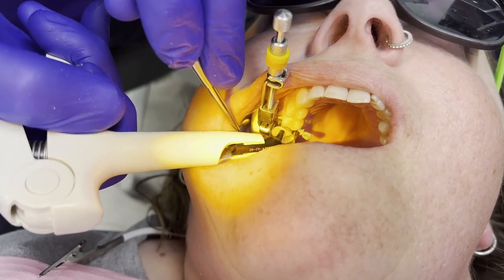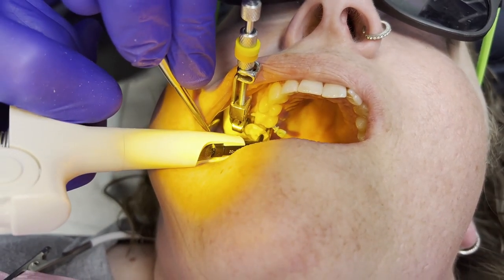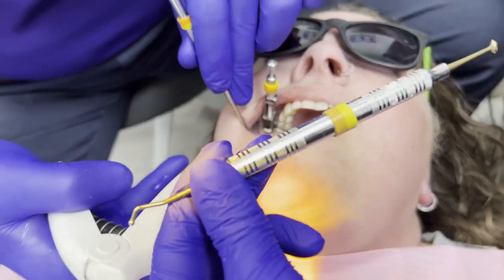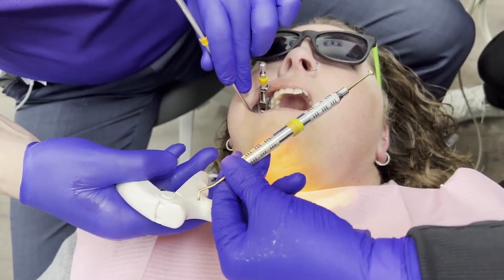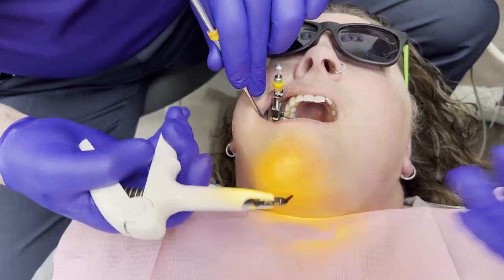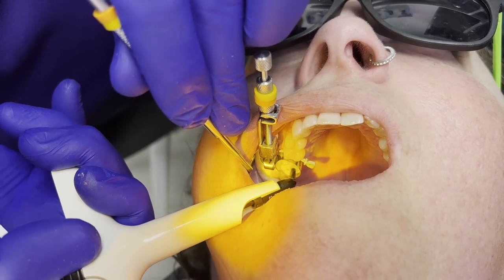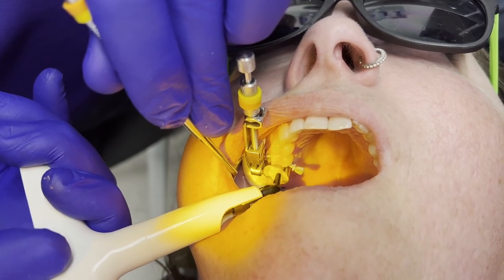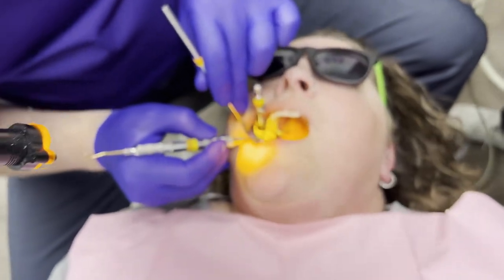This is a super important portion — we want the composite to push us out of the prep. This is actually a good example because we ran out of composite, so the assistant grabs the composite carpule and gives us a new one. We're going to try to do just a bulk fill here. If we get into maybe three or four millimeters of depth, then we'll start doing increments, but we'll do one bulk fill here.